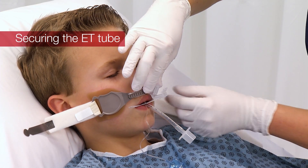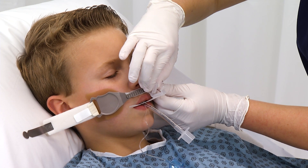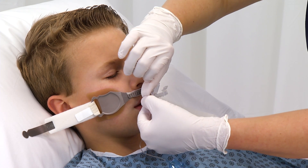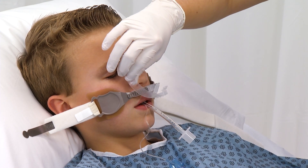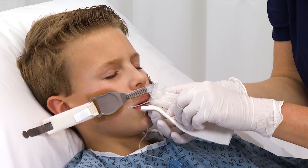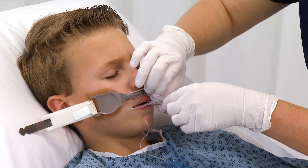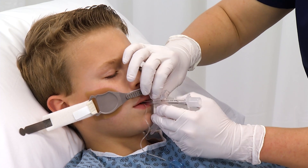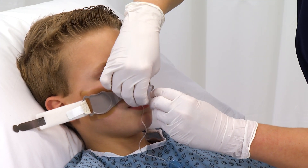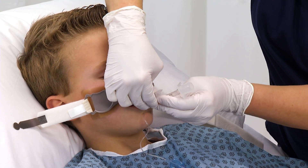Squeeze the tabs on the sides of the gliding tube shuttle and move the clamp along the track to a location adjacent to the ET tube. Remove the release liner from the ET tube wrap, exposing the adhesive. Before applying the wrap to the ET tube, make sure the ET tube is dry and free of any residue. Position the ET tube under the non-slip grippers. Loop the wrap tightly around the ET tube. Avoid including any other tubes within the wrap. Pull the remaining portion of the wrap through the security clamp. Secure the wrap by snapping shut the one-click security clamp. An audible click will be heard.